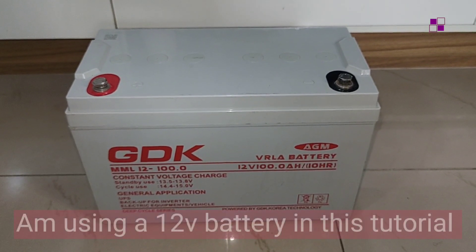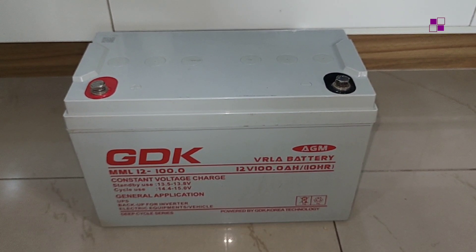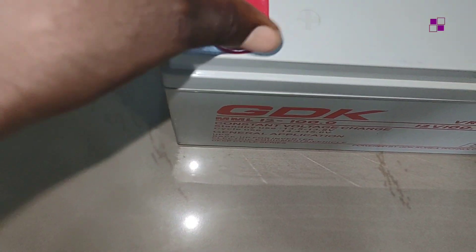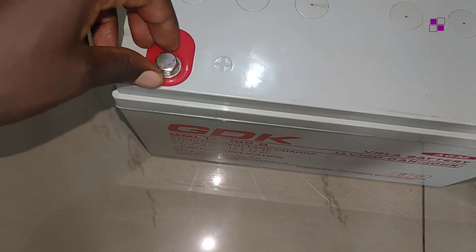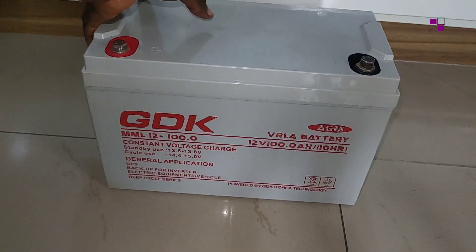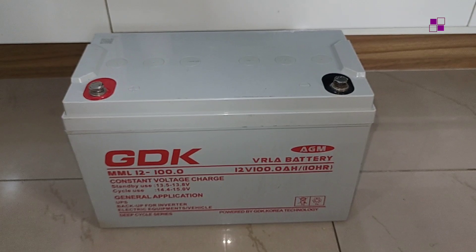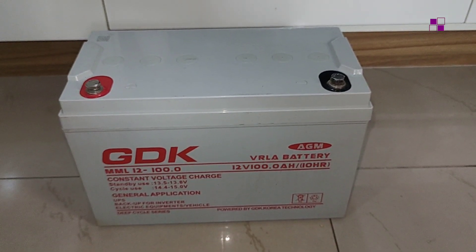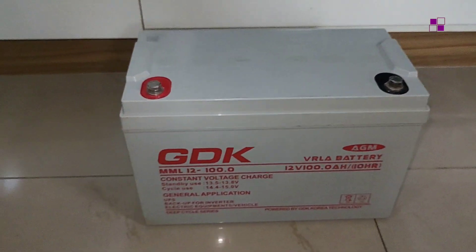In order to know if your battery is good, you need to check a few things externally. The first one is to check if the terminals are not loose or broken — just check if the terminals are intact and on point. The next thing is to check if there are no cracks on the surface of the battery casing, and also check if it is not leaking or having any pool of liquid around the casing. Check this thoroughly all around the battery.